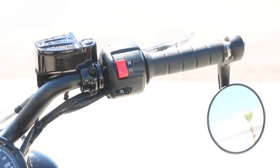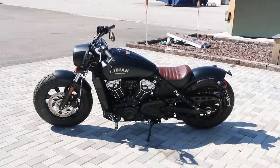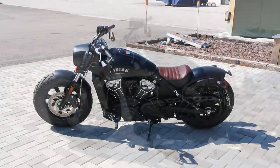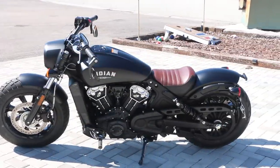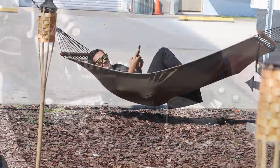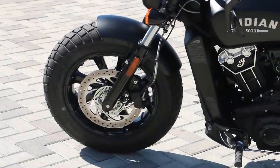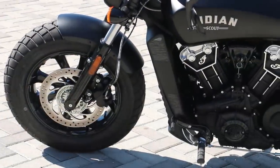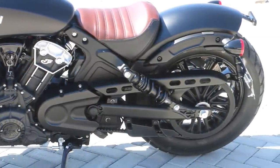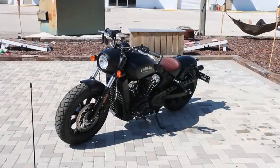Fuel capacity on the bike is 3.3 gallons. It has 4.8 inches of ground clearance, a 29-degree lean angle, and a seat height of 25.6 inches. The weight with a full tank of fuel is 554 pounds, and the wheelbase is 61.5 inches. For braking, it has a single 298mm rotor two-piston caliper in the front and a single 298mm rotor one-piston caliper in the back. Front tires are 130/90-16s on a cast 16-inch by 3.5-inch wheel, and the rear is a 150/80-16 on a 16-inch by 3.5-inch cast rear wheel.